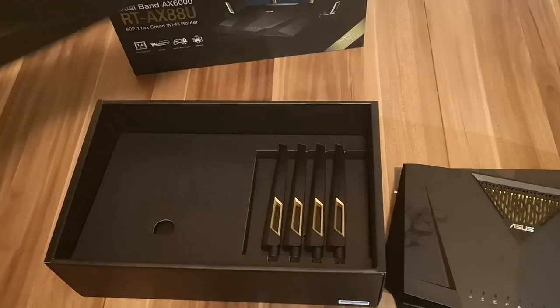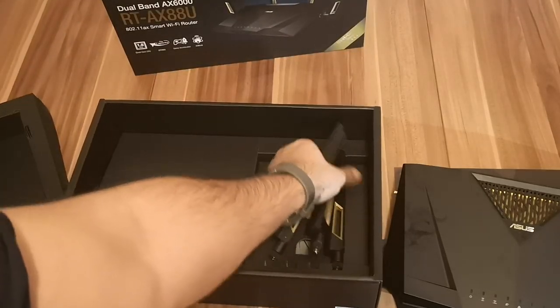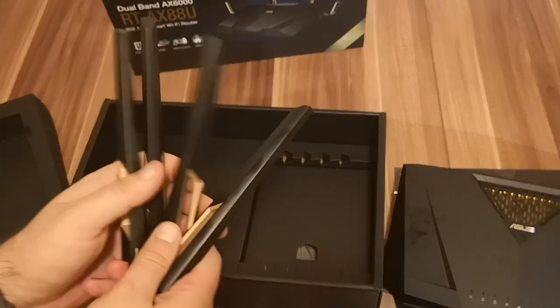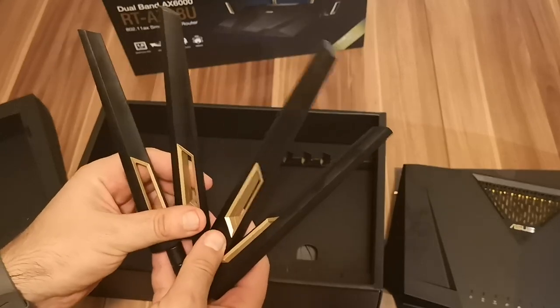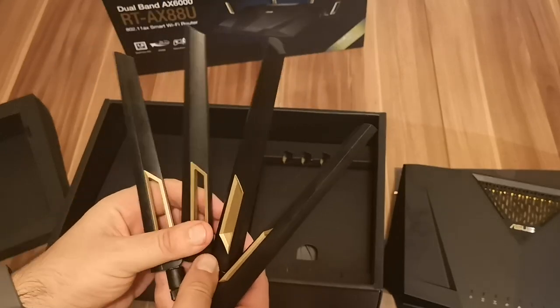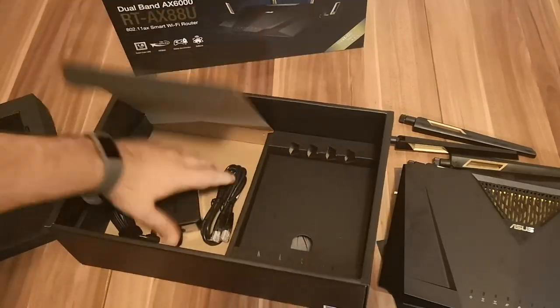So we continue opening the box — first we see the four external antennas. They are also quite large, just like the router itself. You connect them to the router so that they can be used for the Wi-Fi.